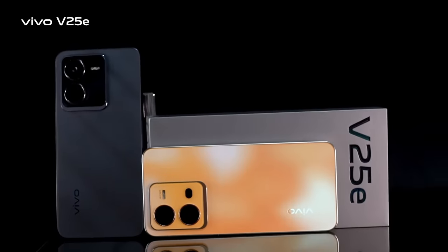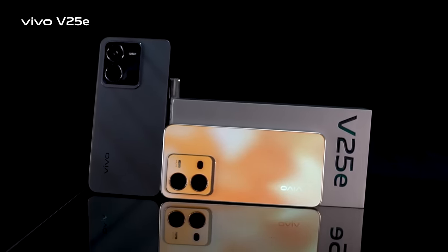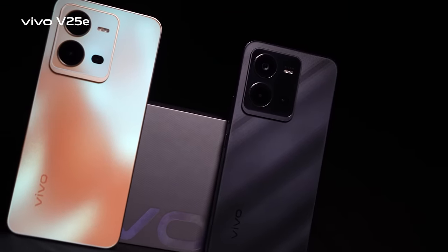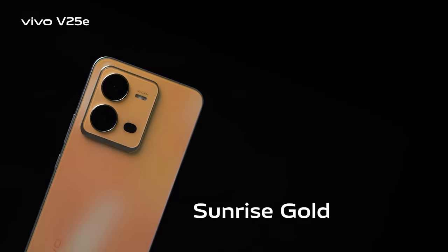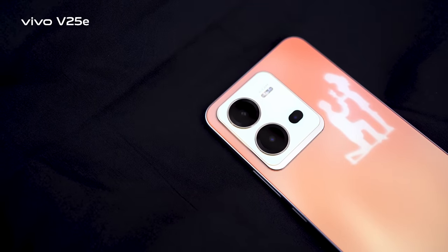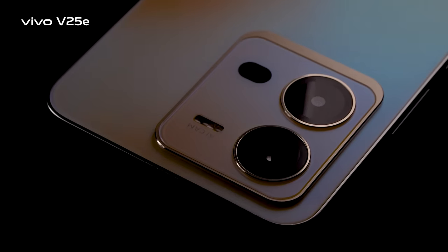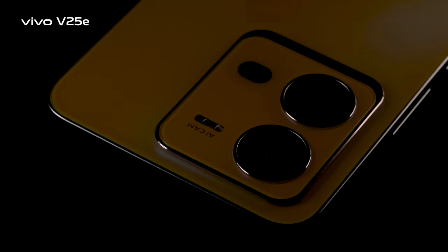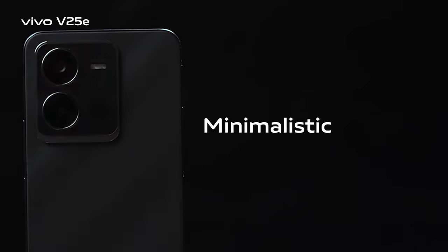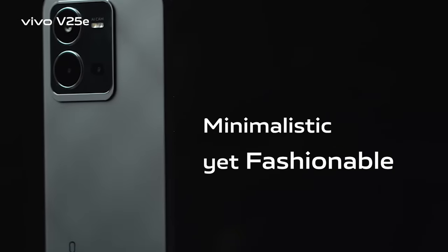Like always, the Vivo V series brings a gorgeous outlook, gorgeous camera, and gorgeous performance. The V25E comes in two color variants: Sunrise Gold and Diamond Black. While the previous V23 lacked a color-changing feature, for the first time the V25E's Sunshine Gold variant has a color-changing back panel with a minimalistic yet fashionable appearance.